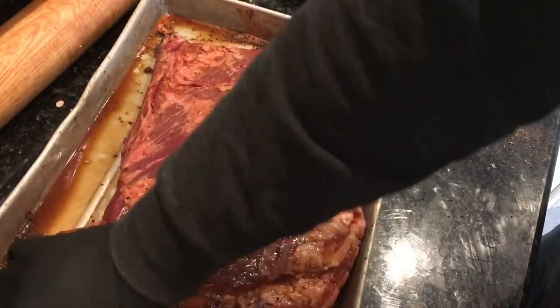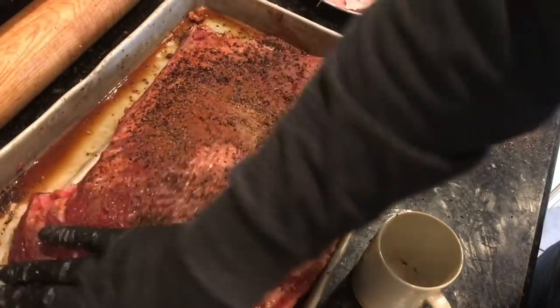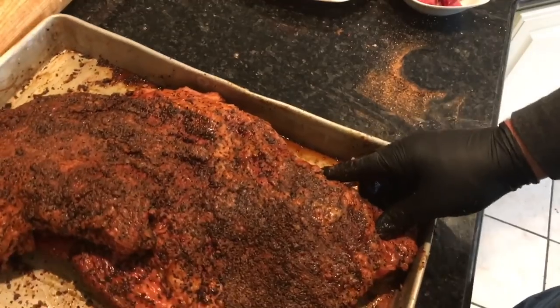I put turbinado sugar in instead of brown sugar, and I put carrot powder in instead of cocoa powder, since chicory is a little more bitter than coffee and carrot powder is a little sweeter than cocoa — that's why I did that. I rub the brisket all down with the Worcestershire sauce and coffee mixture. I didn't marinate it overnight; I just did it right before I went out and lit the coals. I put the rub into a coffee cup so I didn't get my jar dirty.